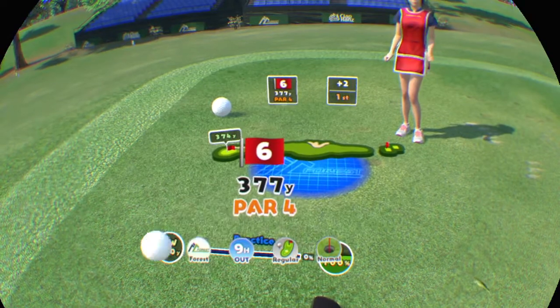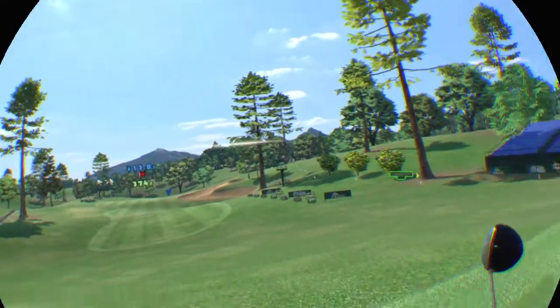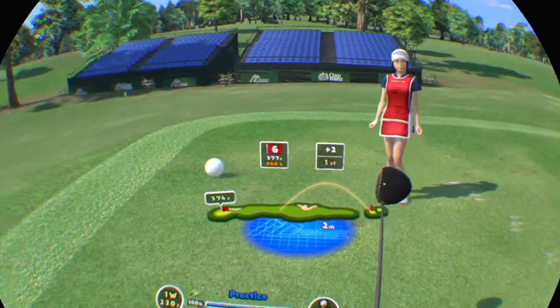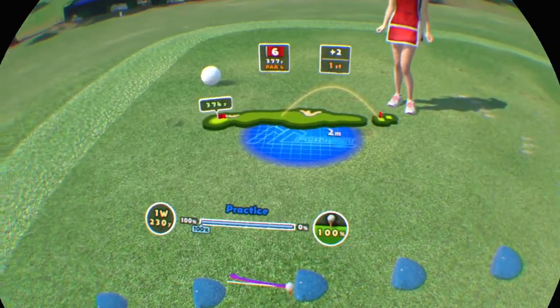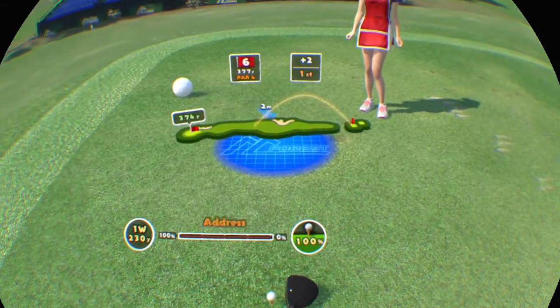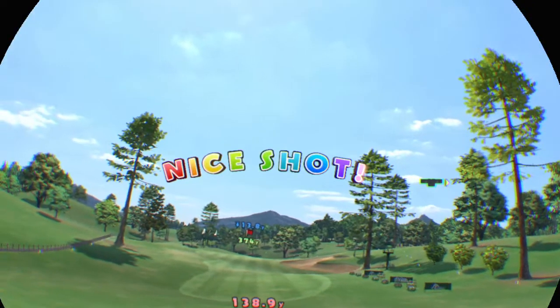Sixth hole. Par four for this one. It's downhill. Nice shot.